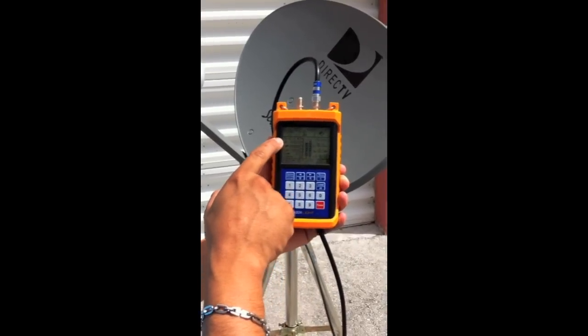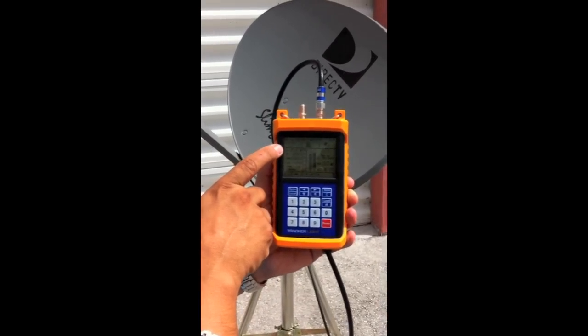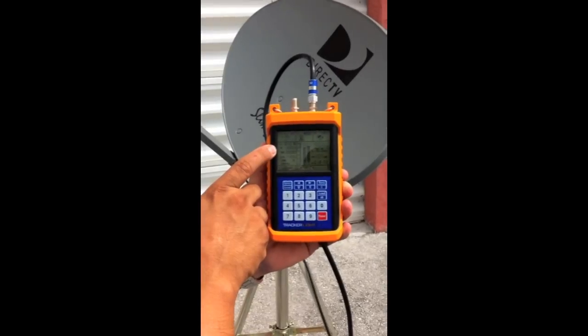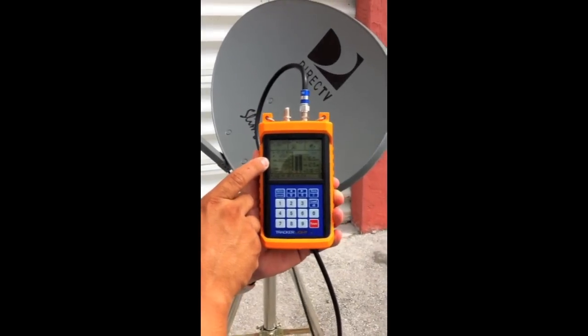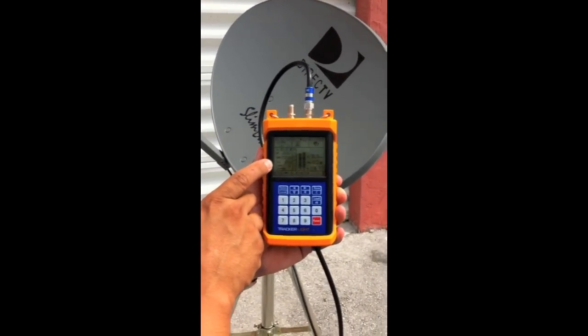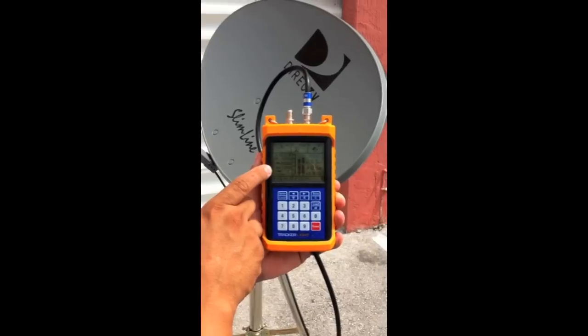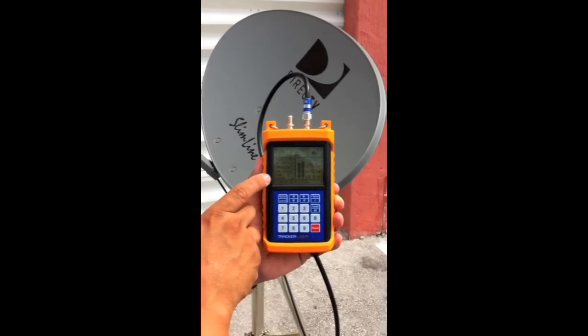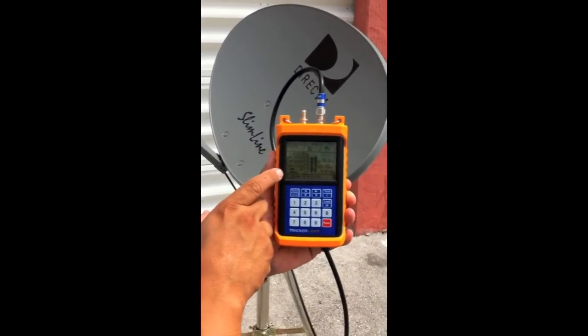I'm on 101 here. The file name is 101.0 West. Frequency is 12355, symbol rate is 20,000, the LO is 11250 — which is the local oscillator. The LMB voltage is 18 and the 22 kilohertz switch is off.